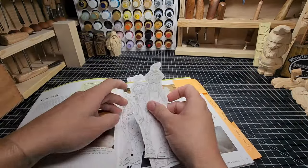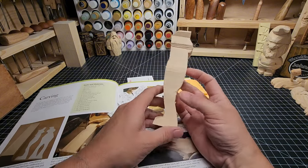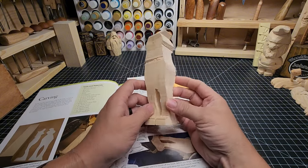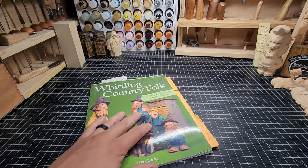This book from Mike Shipley, Whittling Country Folk, has so many great things in here. This Del Mar rough out I've cut out on the bandsaw a couple times — he's really fantastic. Go buy this book. It's just fantastic and a great resource, and I highly suggest that you get a hold of it.